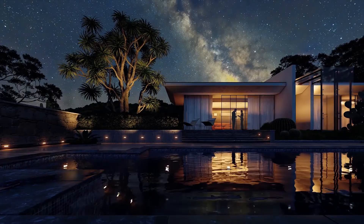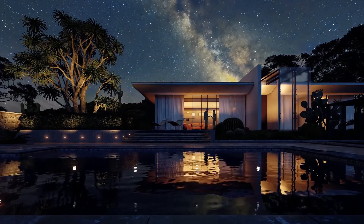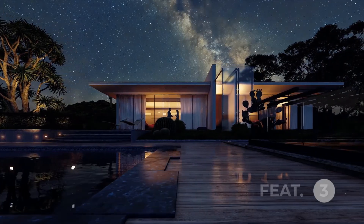With the 134 new materials inclusive, Lumion is now totaling about 1,229 materials that you can work with. We cannot just talk about materials without talking about objects.